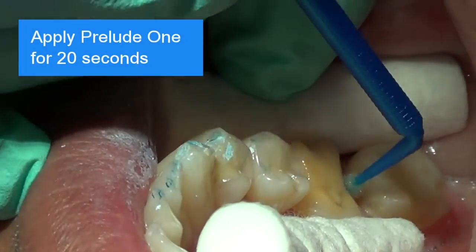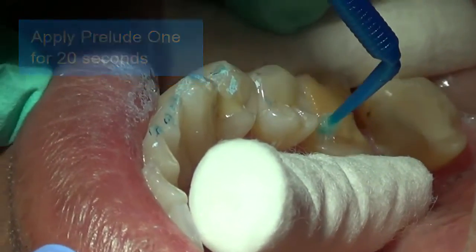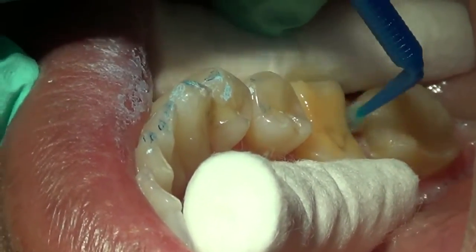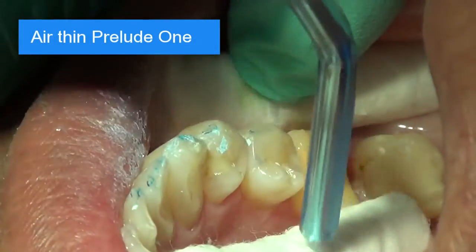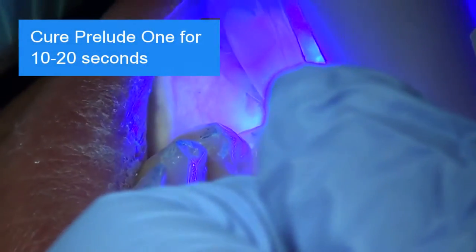Apply Prelude-1 thoroughly and liberally again for 20 seconds. Air-thin Prelude-1 so no ripples are seen. Remove all the excess. Cure Prelude-1 for 10 to 20 seconds.